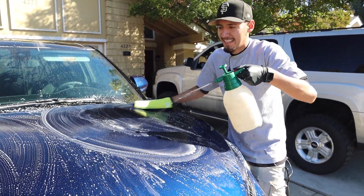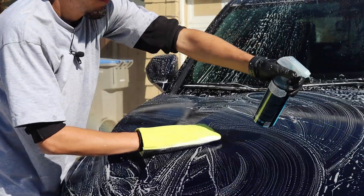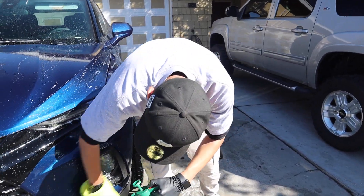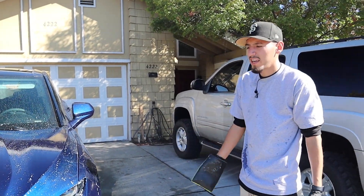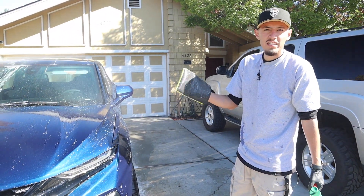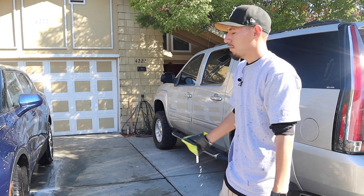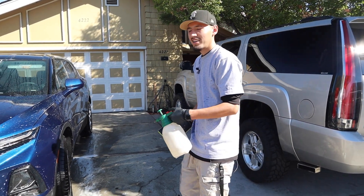That's the clay mitt. I'm spraying clay lube on it, but I just ran out so I'm just going to use water. I use the clay mitt because it's way easier to use. Of course there are downsides — like it melting on you, or it smearing paint residue all over the paint — but it makes my time more efficient. The clay bar also scratches the car a lot, so I might as well just use this one.